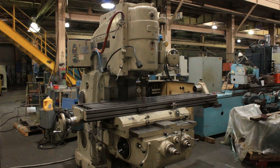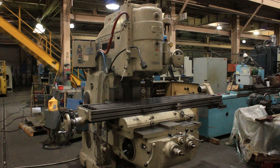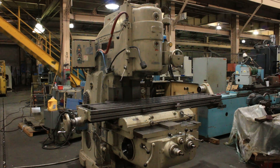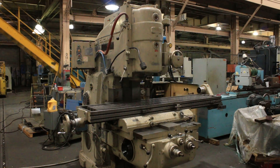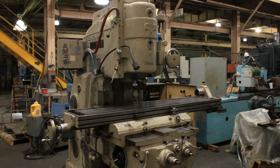We have a Cincinnati vertical milling machine number four, dial type, serial number 3JVIY-32. It has an 18 by 80 inch table with 42 inches of X travel, 16 inches in and out, 16 inches of knee travel, and seven inches of head travel up and down. We're going to run her for you.